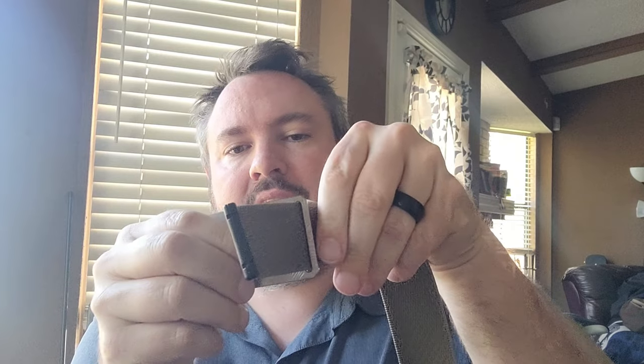We are going to try another modification experiment. This is involving a Grip Six belt. If you don't know about Grip Six, it's an interesting belt design meant to replace leather belts. This is not sponsored by Grip Six — this was purchased by me. It's basically a nylon belt with a little stop.